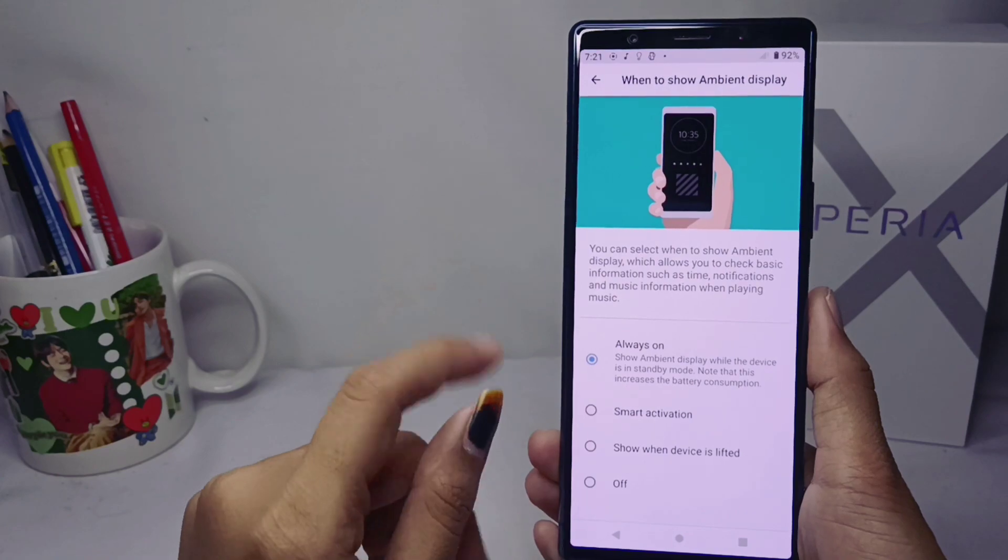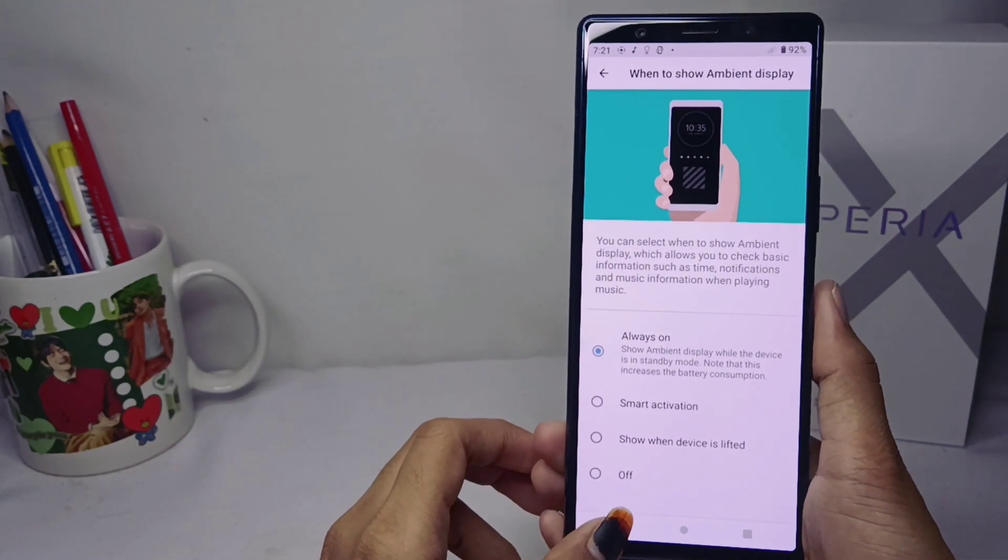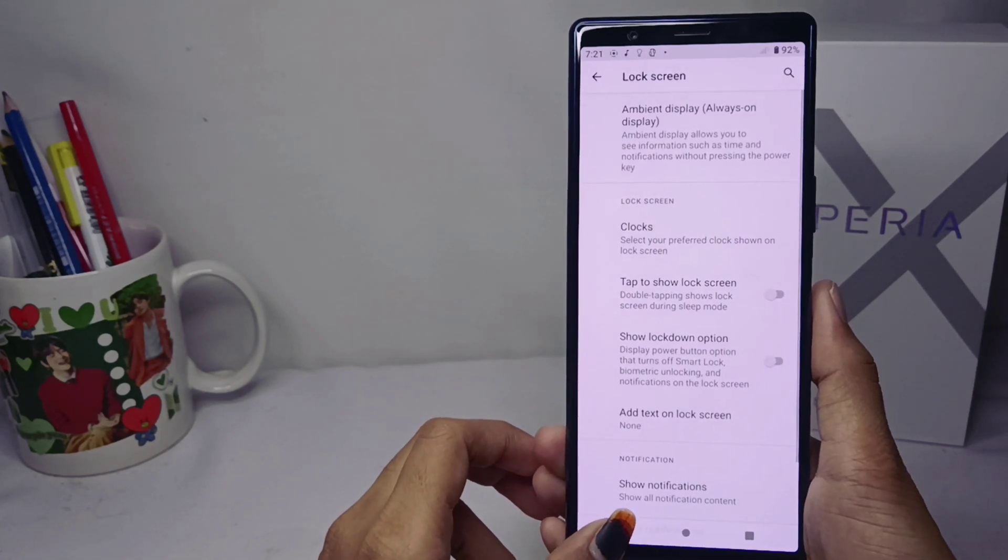Always-on on your device is successfully activated. That's the tutorial on how to enable always-on on a Sony Xperia device.